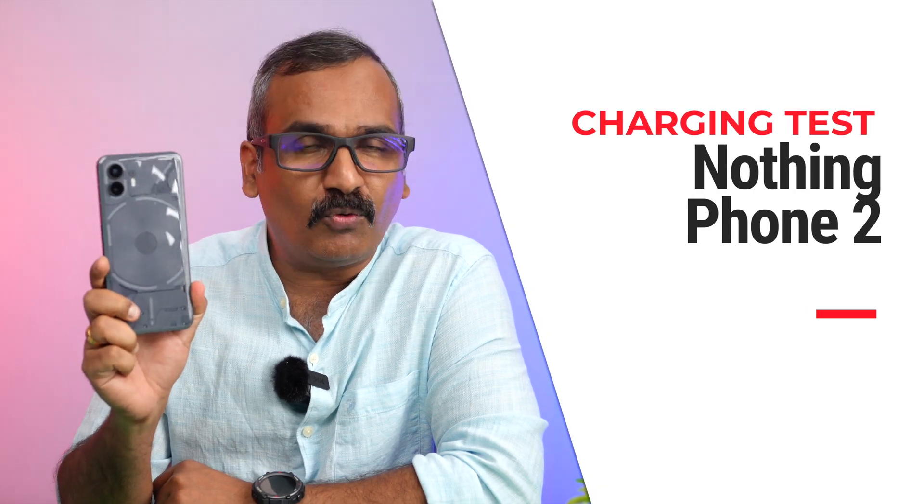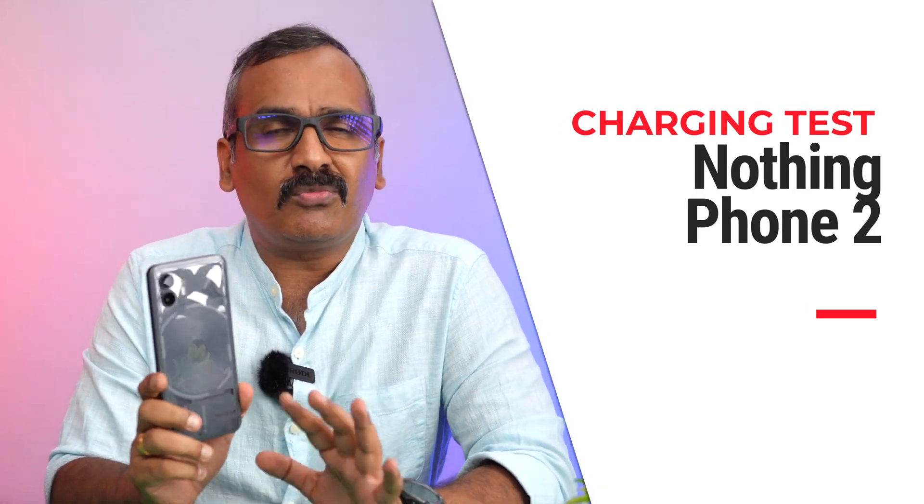Hello friends, welcome back to Technique. In this video we'll be doing the charging test of the Nothing Phone 2. Nothing Phone 2 comes with support for 45 watts of fast charging, and there is also wireless charging support available.